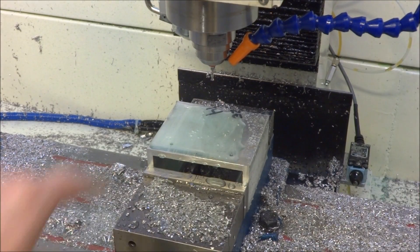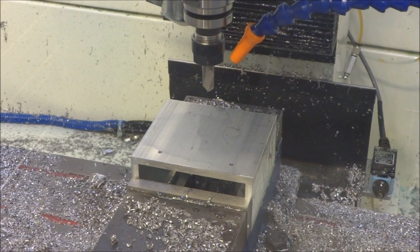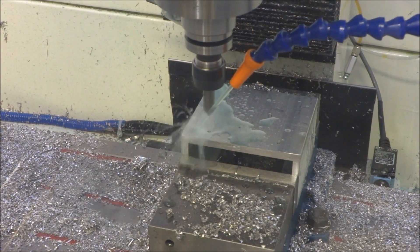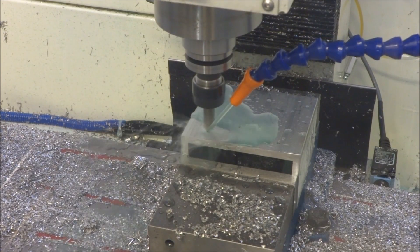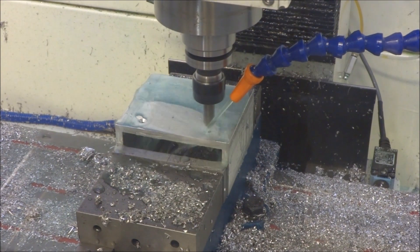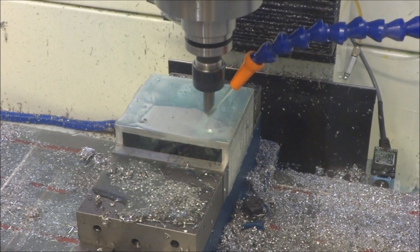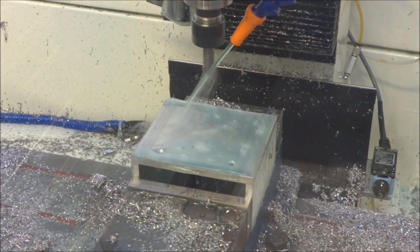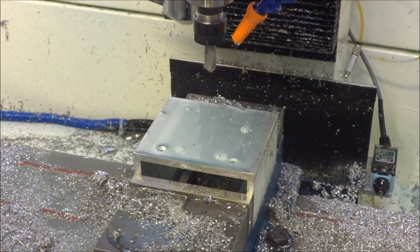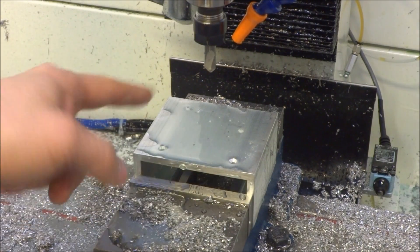All right, now we'll put in our chamfer mill, come back and chamfer those two holes on each side. Okay, we'll just flip it over and do the other side.